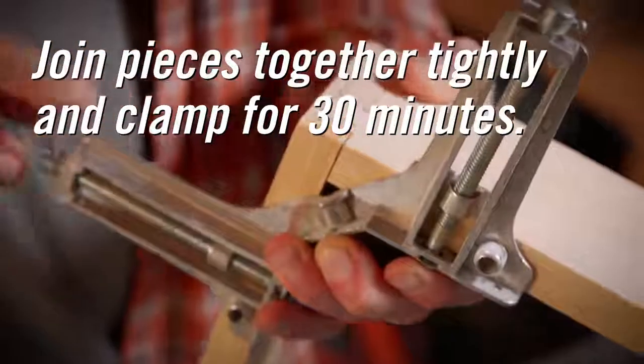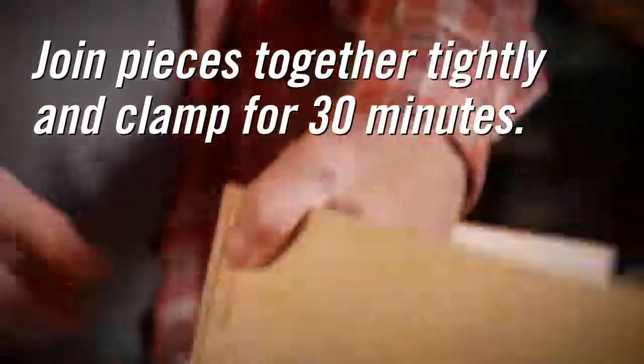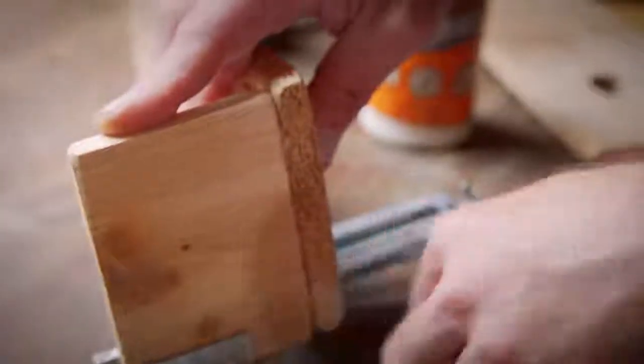Lastly, clamp for 20 to 30 minutes. Any excess glue can be removed with a clean, wet cloth or scraped off after the glue dries.